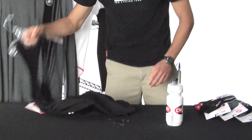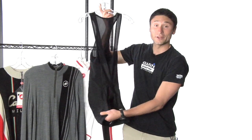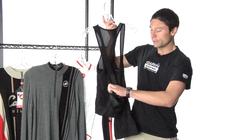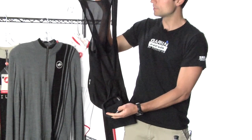So that'll keep you dry. Castelli doesn't claim these to be completely waterproof, but as you just saw there's not much getting through. They've also got a thermal liner that's brushed for warmth, so not only will they keep you dry, they'll keep you warm as well.